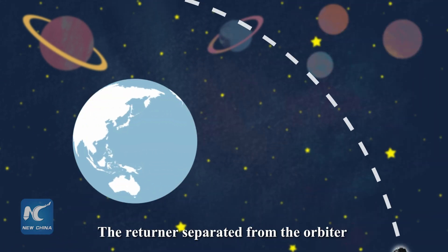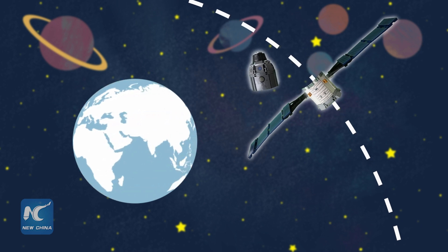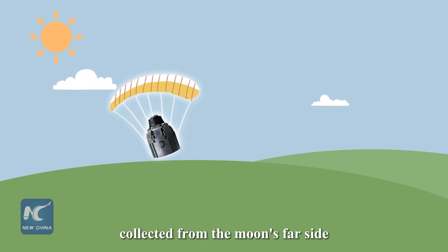The returner separated from the orbiter and touched down on Earth, bringing back the world's first samples collected from the Moon's far side.